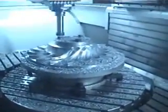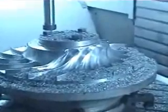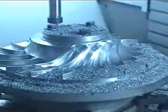Some hours later, and around 43,000 lines, we can see what has been done to the part. Extensive work on it. We have over half of the impeller finished.